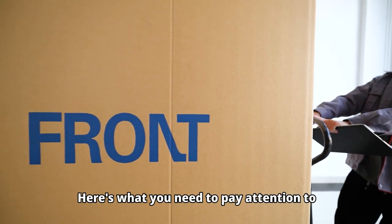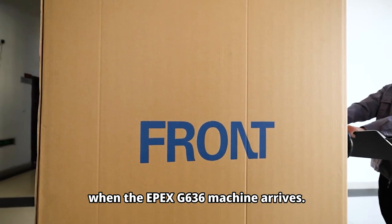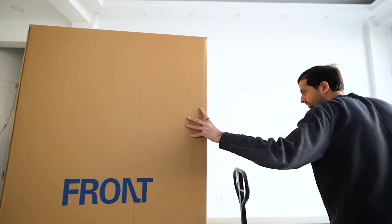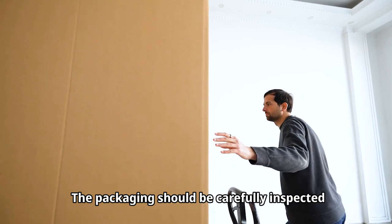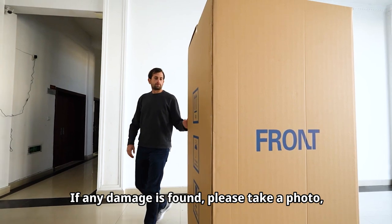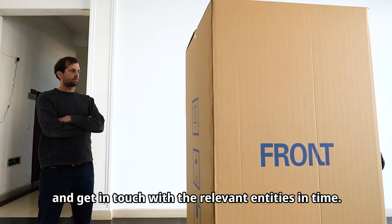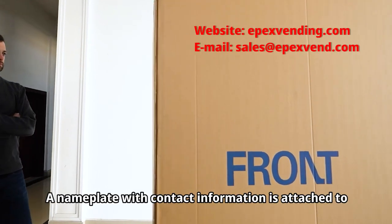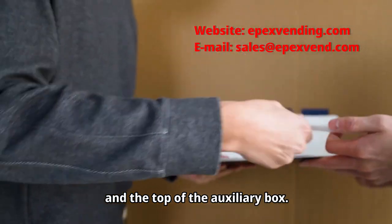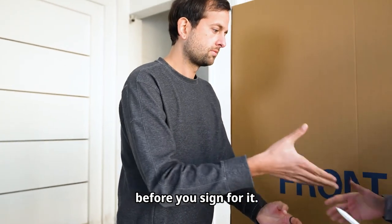Here's what you need to pay attention to when the EPEX G636 machine arrives. Please wait to open the packaging until after confirming receipt. The packaging should be carefully inspected for damage caused by long-distance transport. If any damage is found, please take a photo and keep it as evidence, then get in touch with the relevant contacts. A nameplate with contact information is attached to the back of the machine and the top of the auxiliary box. Make sure there is no external damage before you sign for it.